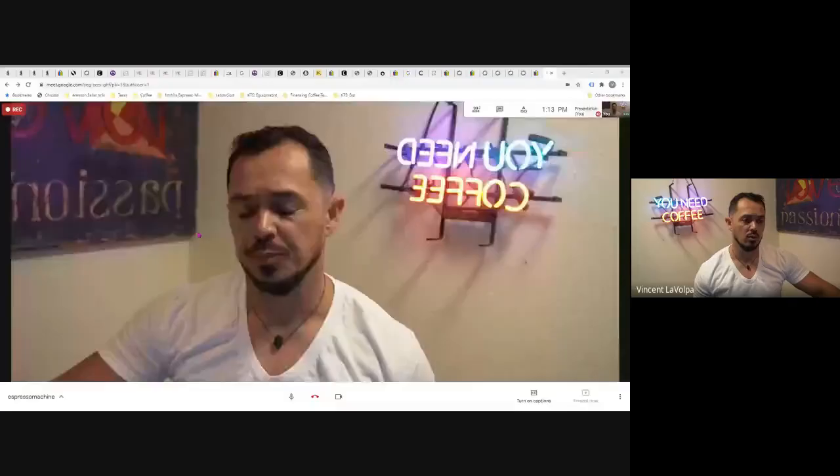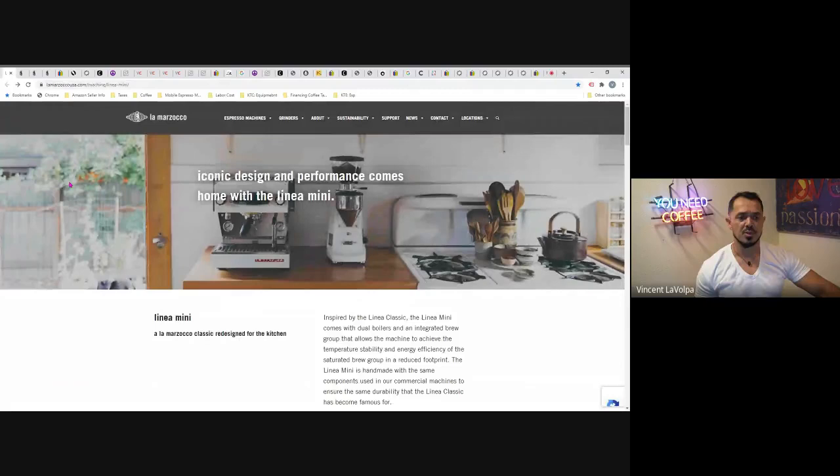Today we're going to go through the La Marzocco line, the Nuova Simonelli line, Astoria, La Spaziale — specifically the Vivaldi 2 — plus a couple things from Rocket and Rancilio. We'll go through those machines and give some information and feedback on each one. Without further ado, let's get started — I'll go ahead and present the window.